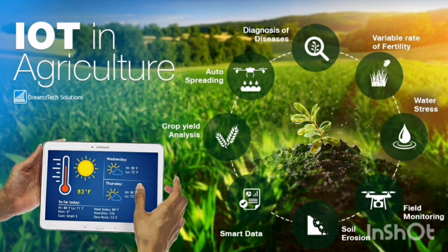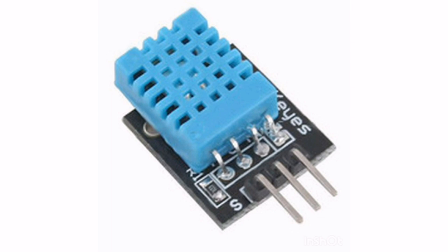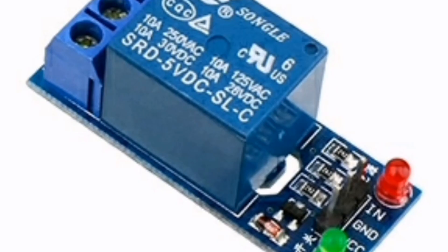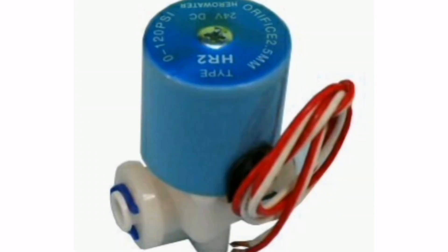IoT is widely used in connecting devices and collecting data information. The hardware consists of sensors, a microcontroller, relay, and valve. A soil moisture sensor and a temperature and humidity sensor are used here. The ESP8266 is used as the microcontroller. It is Wi-Fi enabled, so data collected from sensors can be sent to the internet easily. For irrigation, a 12V solenoid valve is used.